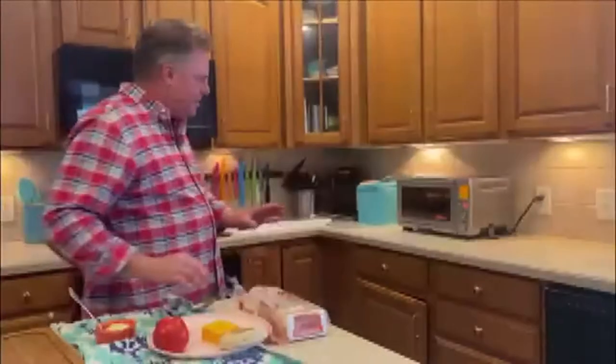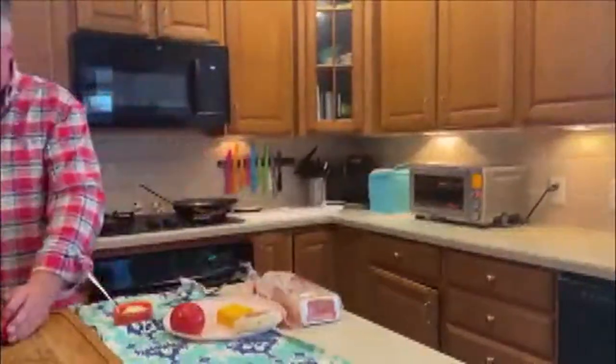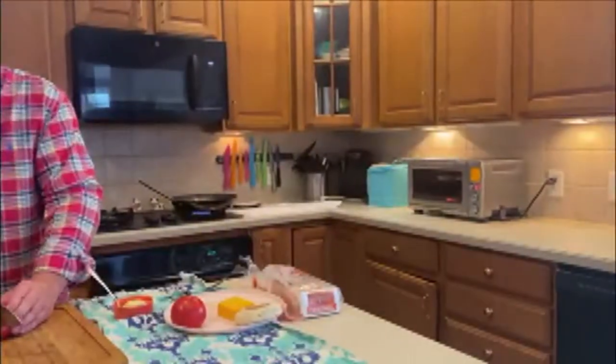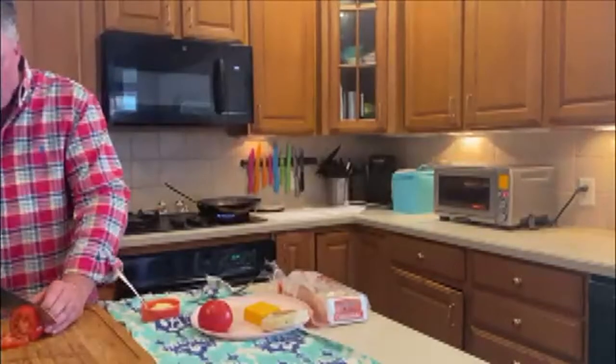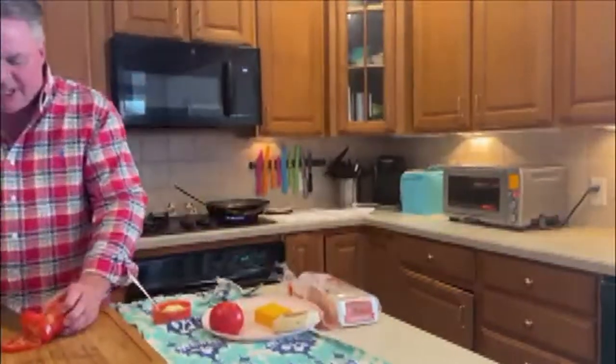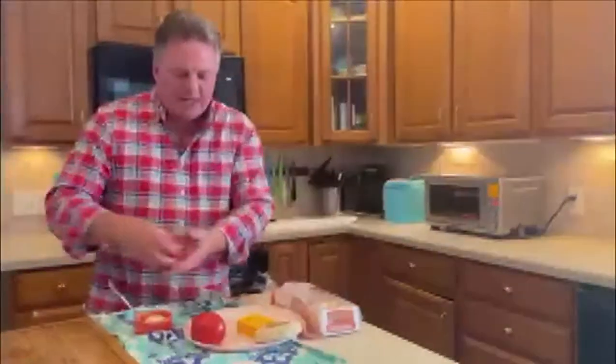So the bacon is cooking. I've got the English muffins. What I'm going to do now is slice the tomato. You want to give it a good beefsteak chunk, nothing too thin — maybe a quarter to a half an inch to give it a little girth. And of course, to add a vegetable element to the recipe.